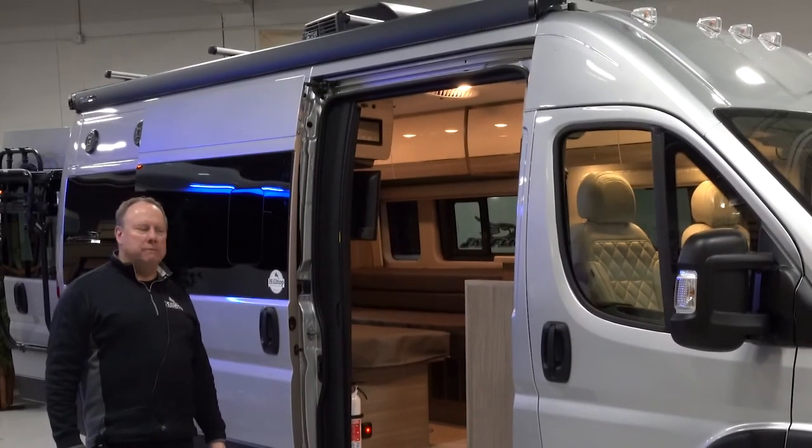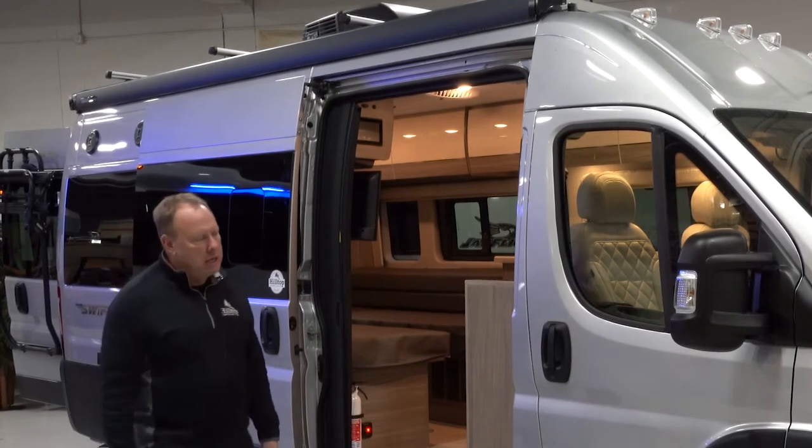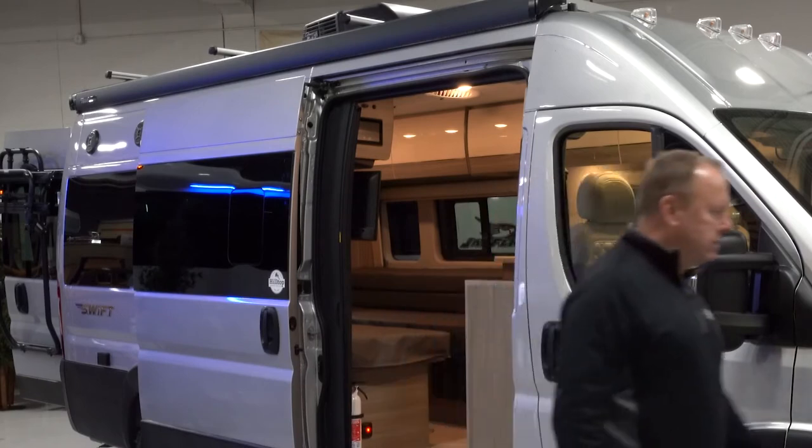Hi, welcome to Hilltop Camper and RV. Today we're going to take a look at the Jayco Swift 20T. Come on around here and we'll take a quick look.